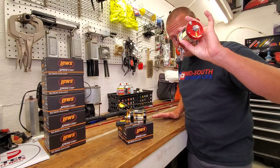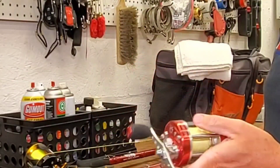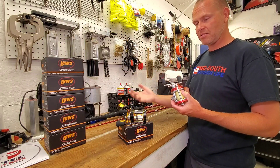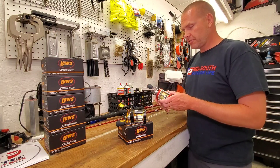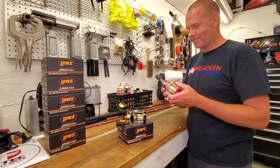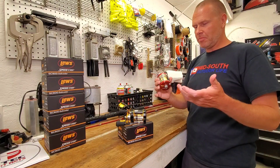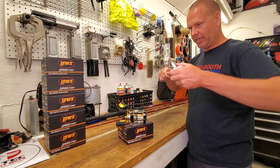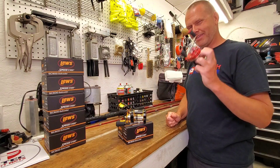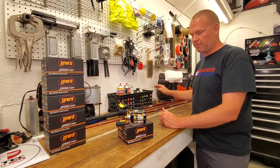They're replacing reels that, if you've been tuned into the channel for a while, you've been seeing me beat the crap out of for the last three or four years. I'm hard on them — I use huge sinkers, especially in the winter when I'm suspending massive weights and massive baits in deep water. It's taking its toll on them; I've had some failures, but not too many. The drag on these sucks, and within a couple of months the gears feel really rough. But overall they've served me well for the 50 bucks you pay for them.